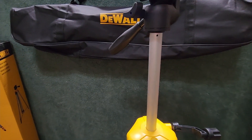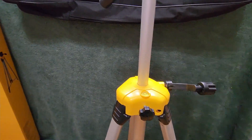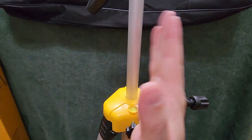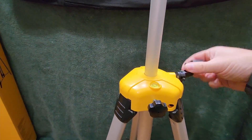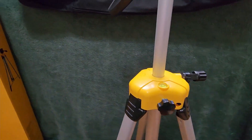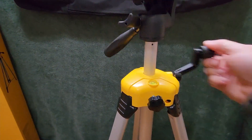You can see it's wobbling on my unlevel floor but the post itself is not moving at all. I have another one where the post can shift when you screw it up, but you don't have that problem with this one. This lock keeps it right where you need it.